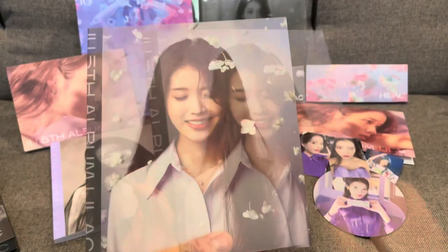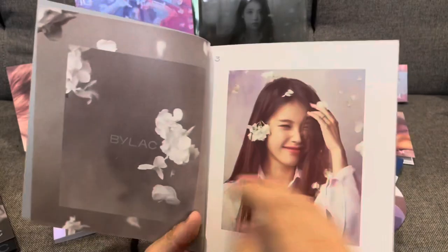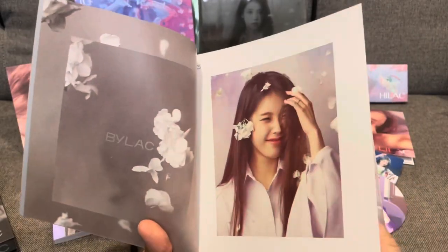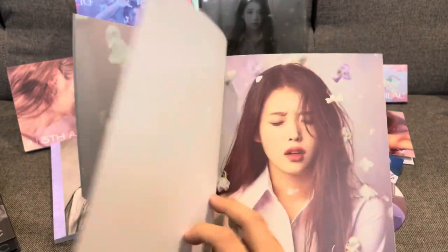So let's have a look at the photo book — the Bilac version. The Hilac and the Bilac seem to be opposites of each other: one started more black and white, the other starts in color and changes to black and white.